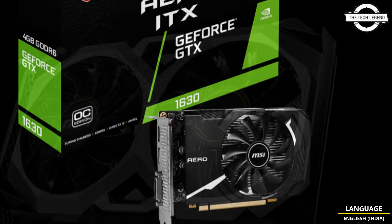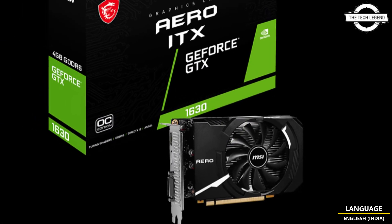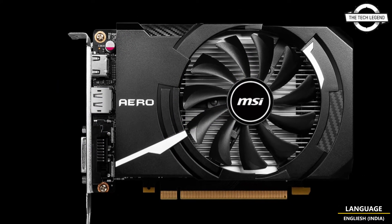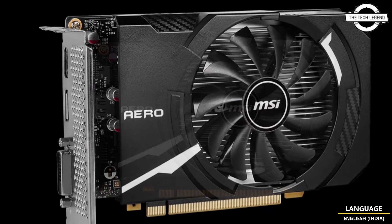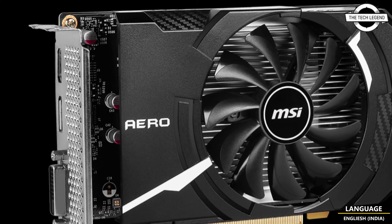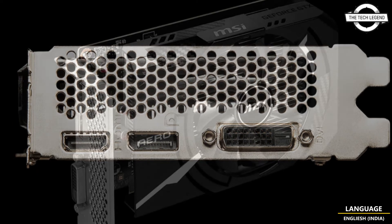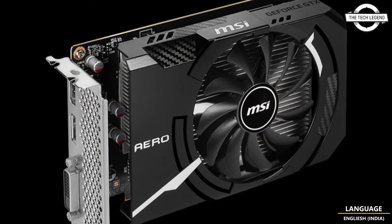Next, I will talk about the OC GeForce GTX 1630 Aero ITX. It is a small variant with a card length of 170 mm that works in mini ITX cases or HTPC builds. The VGA cooler includes an original single-fan cooler and the major specifications are all the same.